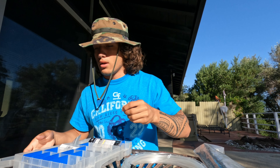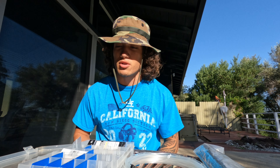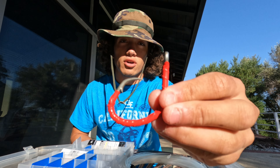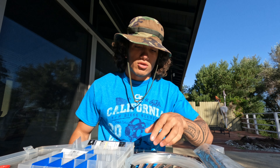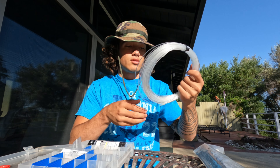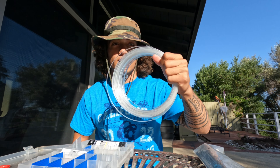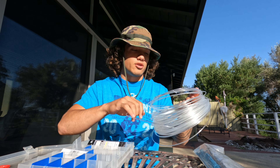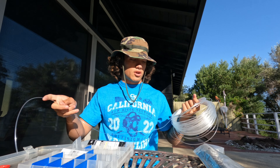First you're gonna need your barrel swivel, preferably heavy duty — I'd say no less than 300 pounds. You need your circle hook; this is a 12/0 circle hook I wrapped in electrical tape, experimenting to see how well that goes. And then preferably 300 pound test mono.